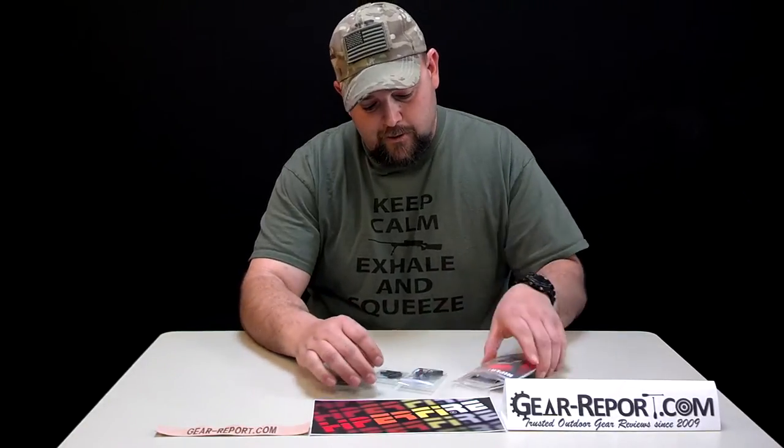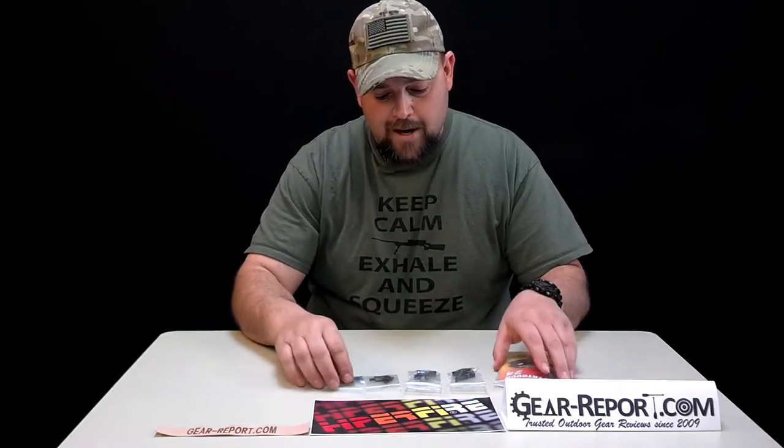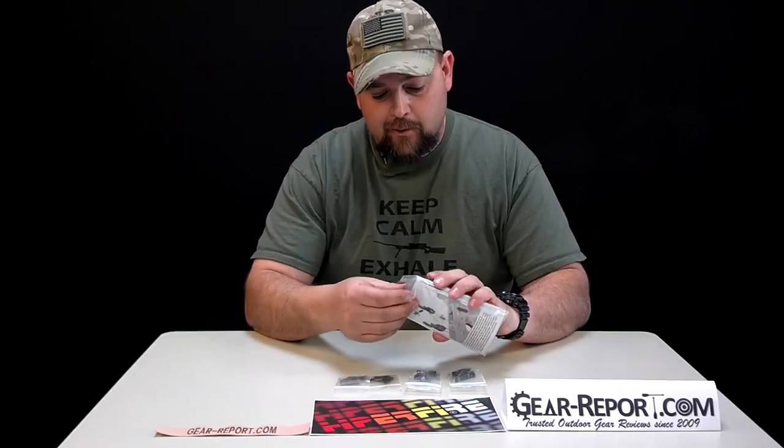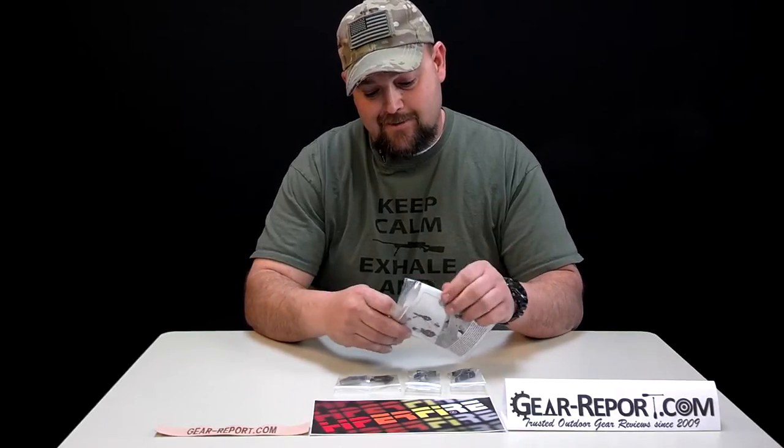This is your basic service rifle upgrade. Here your components come in — typical four bags of parts. It's got a really good illustrated diagram, which you will find hard to get out of the package.